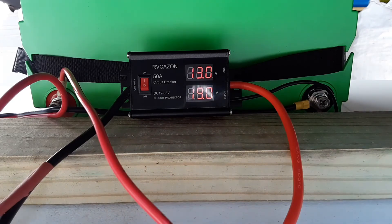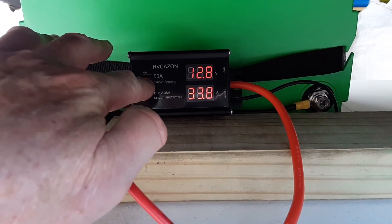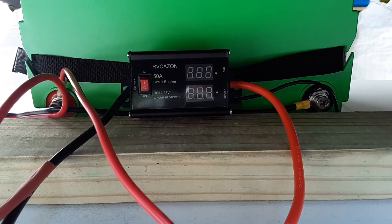Speed five: 12.8 volts at approximately 32 amps. Now I'm going to go ahead and trip the circuit breaker like something happened out in the water — and everything cuts off like it should.